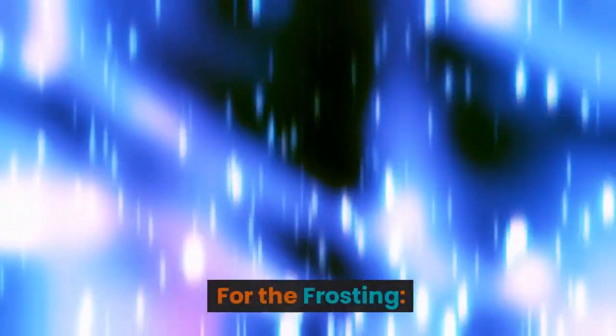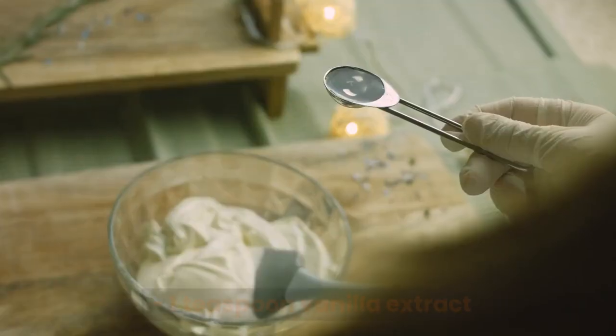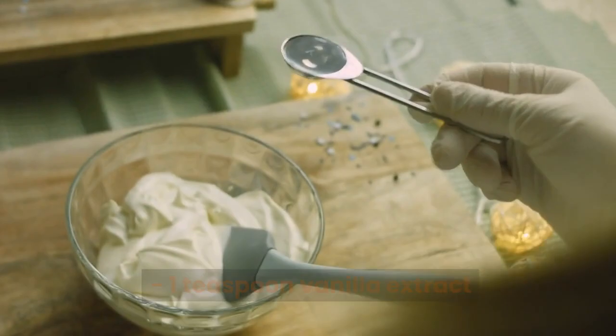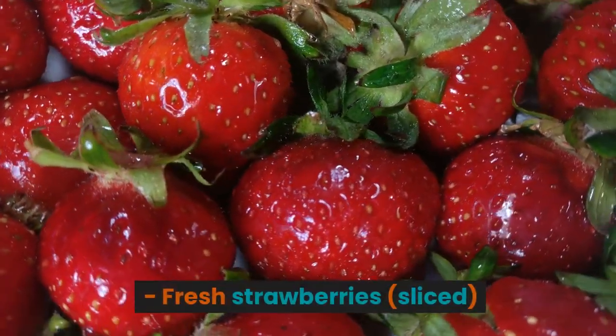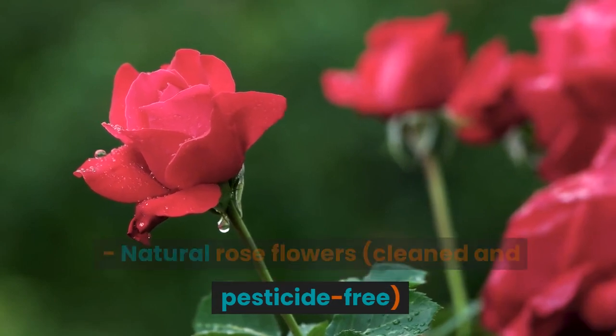For the frosting: two cups heavy cream, half cup powdered sugar, and one teaspoon vanilla extract. For decoration: fresh strawberries, sliced, and natural rose flowers, cleaned and pesticide-free.